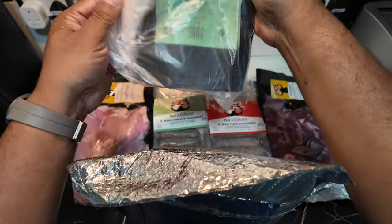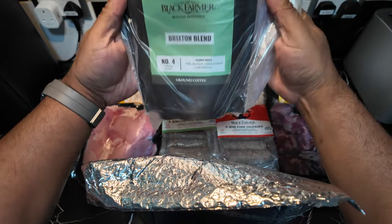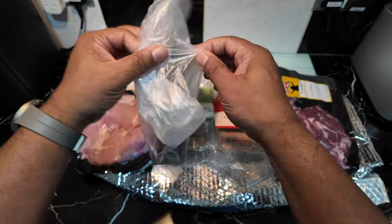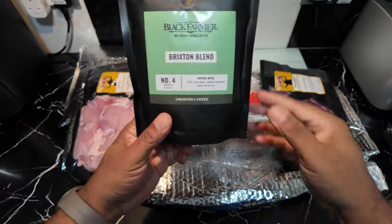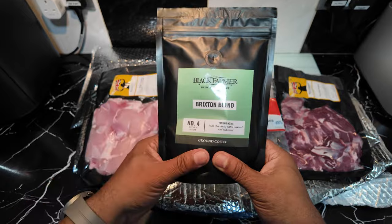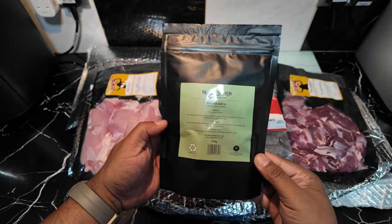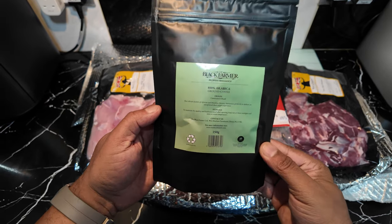I love coffee and this is — wow — the Black Farmer Brewing Brilliance, the Brixton Blend! Sounds wonderful. Let's get it out of the package. This is from the Black Farmer shop, it's already been ground, so just need to put it in a filter — number four medium roast, not too strong but not too weak. This is great stuff — 100% Arabica ground coffee.